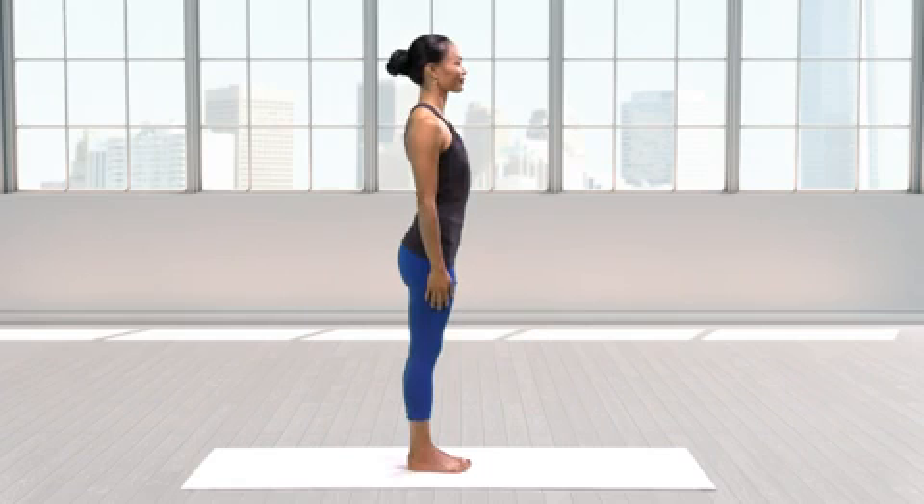To begin, come to standing in Tadasana with your feet together, feeling grounded. Bring your hands to your hips and inhale deeply.